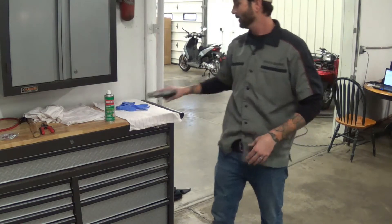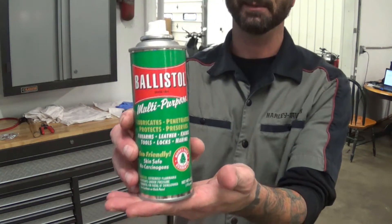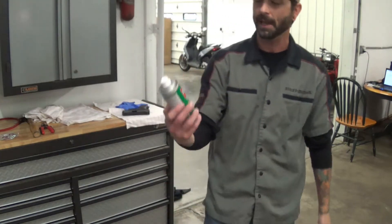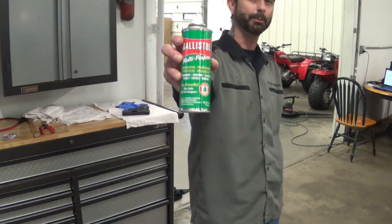Today I'm going to show you a quick way to clean a Glock G26. We are going to use Ballistol. This is the best gun cleaner on the planet — it's quick, it's easy, it's relatively cheap. It cleans and lubricates.